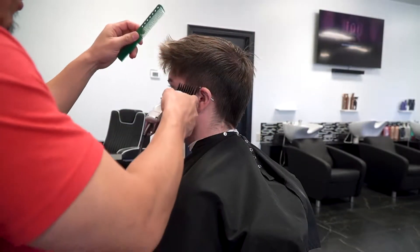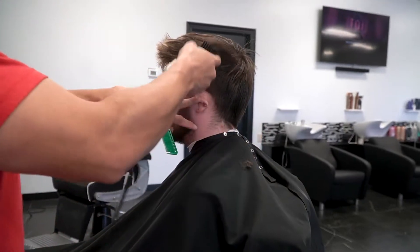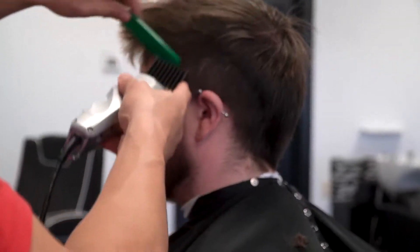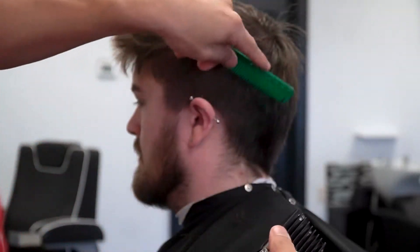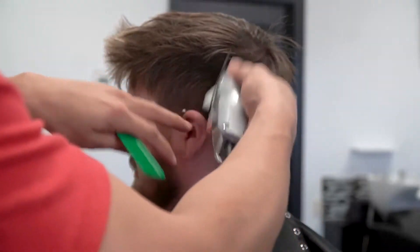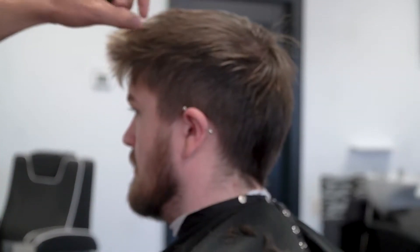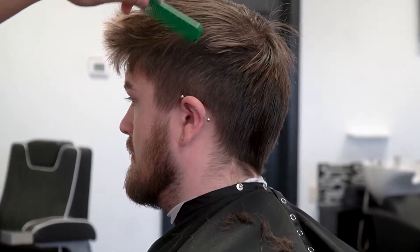Step number one — I'm going to go ahead and debulk everything down so I can start off with a clean canvas and really see what I want to be doing. These clippers are so quiet. That's why I love these clippers — the Wahl Seniors, they're the quietest clippers ever, next to the Andis Masters. I'm using the number four right now. The reason is because I think we're going to leave the top a little bit longer, so I really want to leave the parietal ridge as dark as possible to really help everything blend in together.